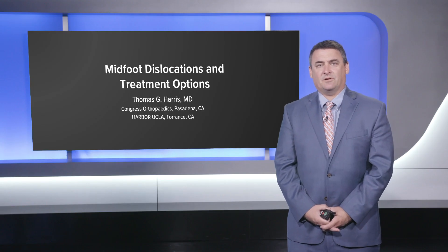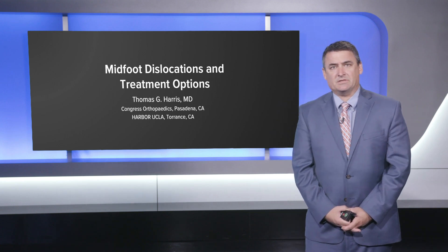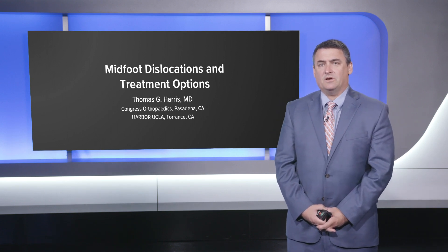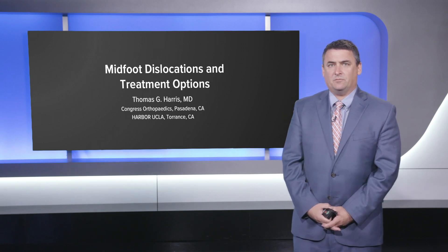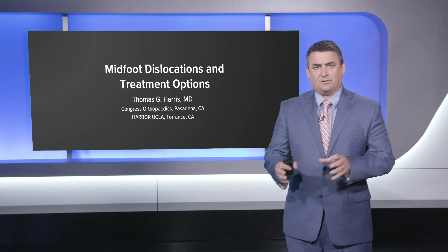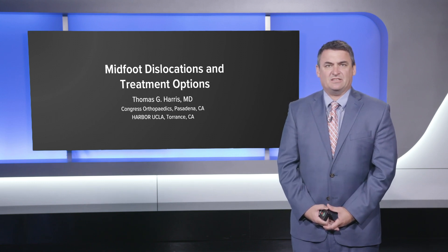Hi guys, my name is Tom Harris. I'm from Pasadena, California, work at Congress Orthopedics as well as chief of foot and ankle at Harbor UCLA and Torrance. I wanted to go over a couple of cases involving midfoot dislocations and how to treat them, be it with fusions or fixation, and different techniques in terms of what to use for those types of fractures and dislocations.